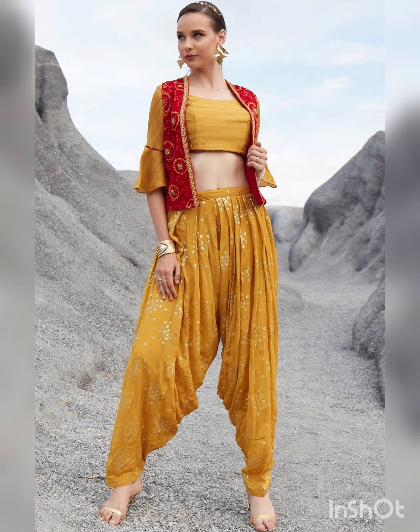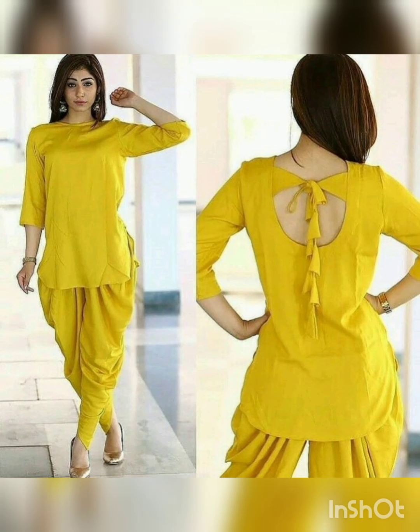This is red color and yellow color. This is a mustard color and yellow color. Both of them look good with red color.